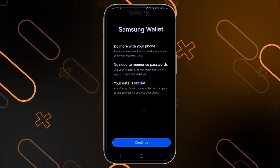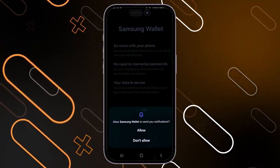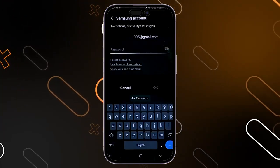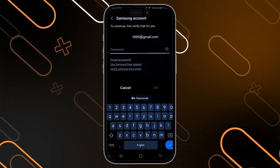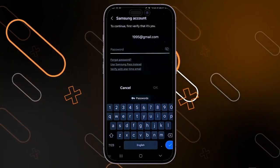When you first open the application on your phone, you will have to click on continue. Then it will ask you to send notifications — click on allow. After that, you will have to sign in using your Samsung account. This step is only required the first time you open the application.